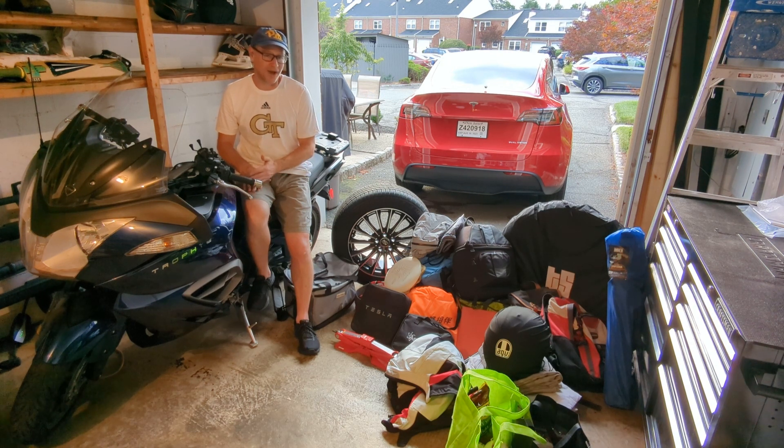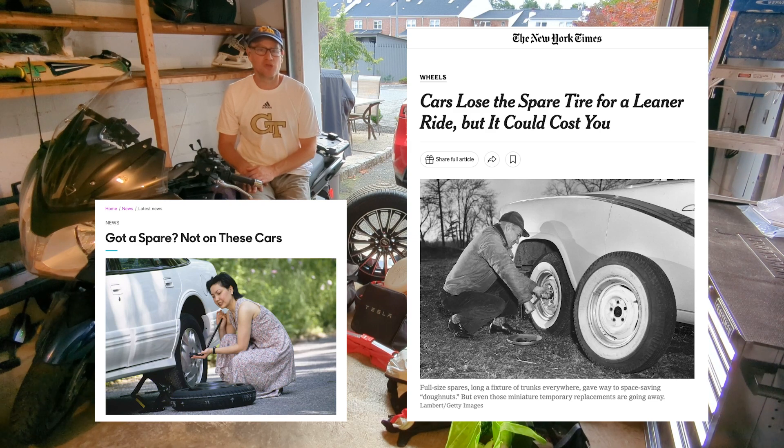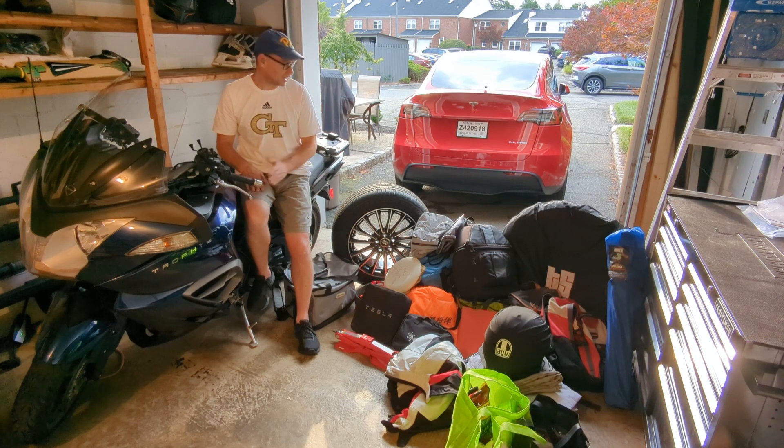Why? Because EVs, especially Teslas, don't come with a spare tire. In fact, many newer non-EV cars don't come with a spare or even a donut — some come with just a can of fix-a-flat. Side note: you can't even use that gunk on an EV which has foam sound dampening. This spare has the proper load rating for the Y, which weighs in over 4,500 pounds empty, and I can drive it at 80 miles an hour for as long as I need to — something you simply can't do with a donut.